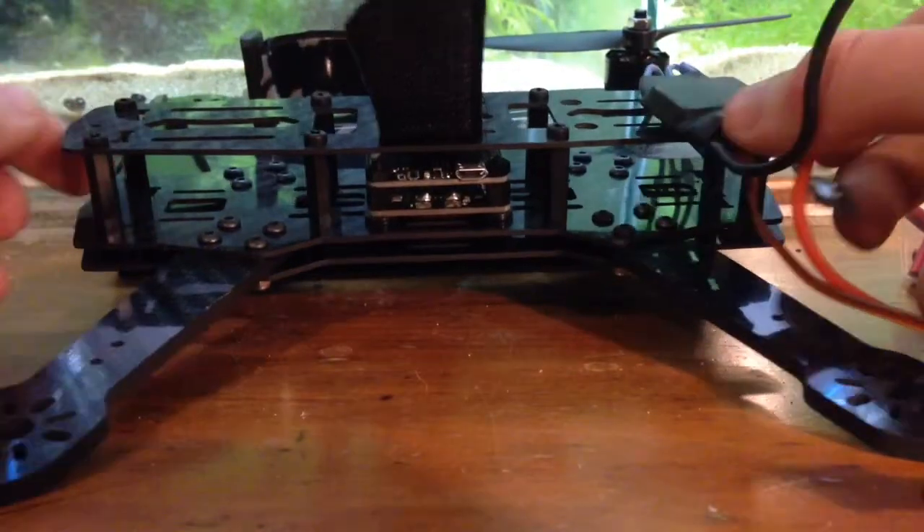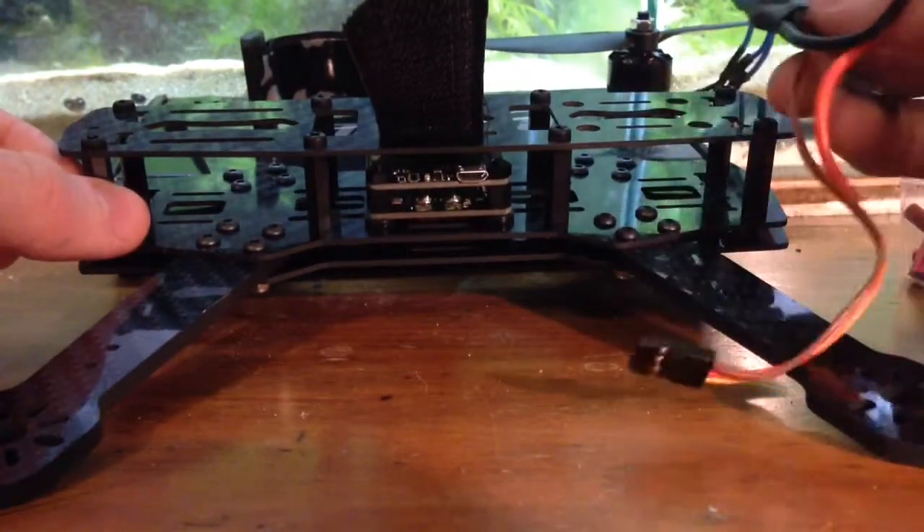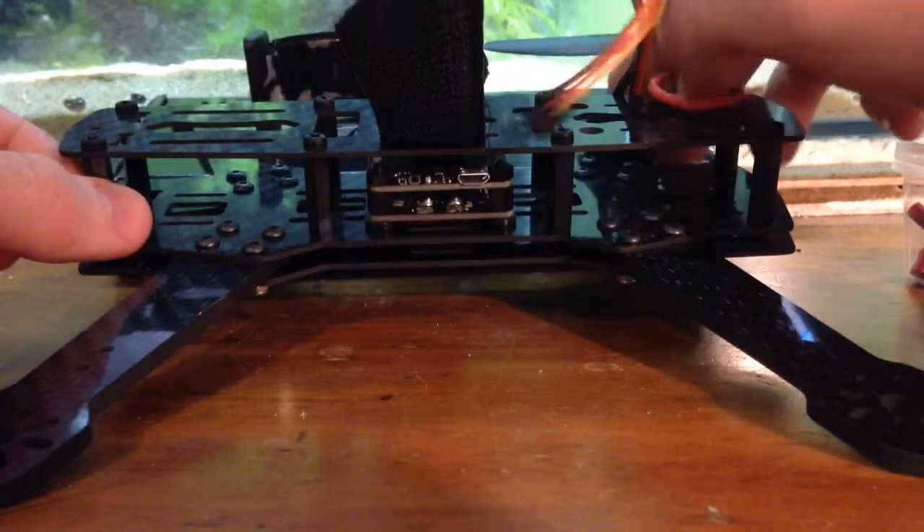Hi, welcome to the first video in a little mini-series I'm making where I document my ZMR-250 V2 build.